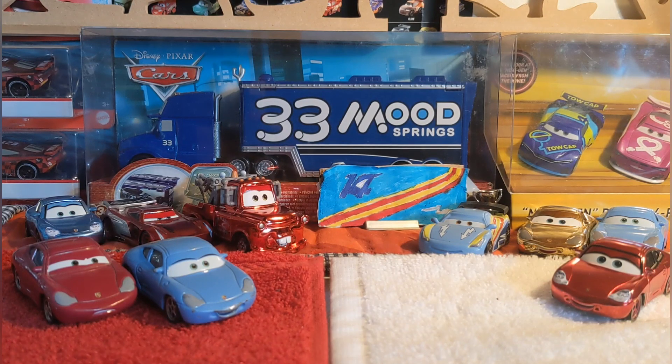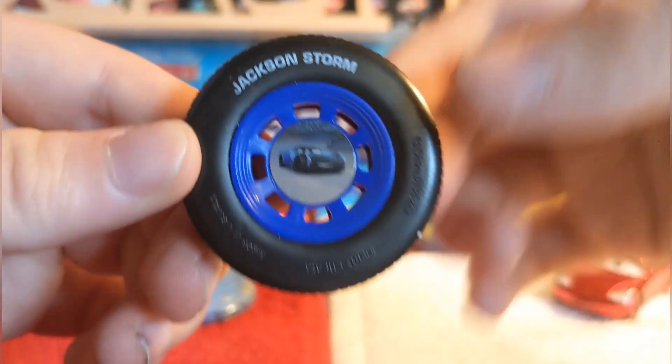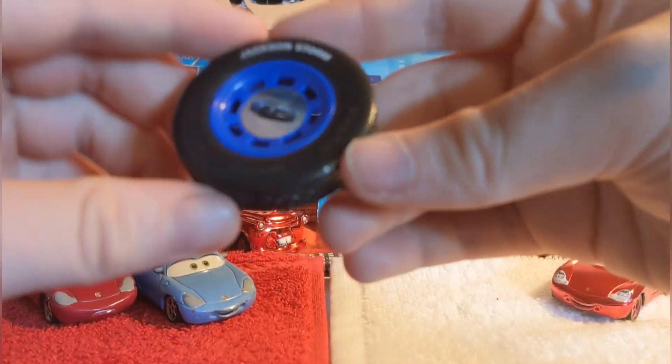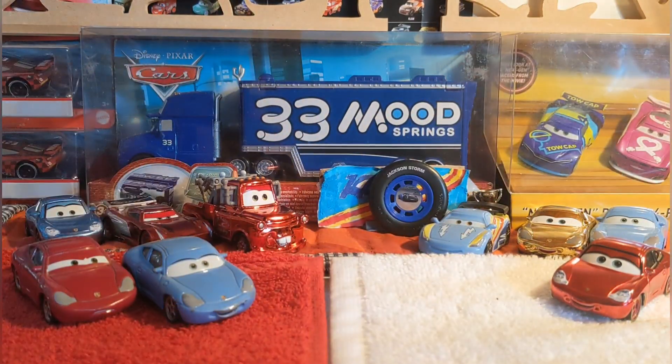Today on Memory Lane we'll be taking a look at this random Cars 3 Jackson Storm tire. What it is, is an imprint of Jackson Storm on a rubber tire — I know, pointless. Anyways, subscribe if you're new, and see you in the next one — bye guys!